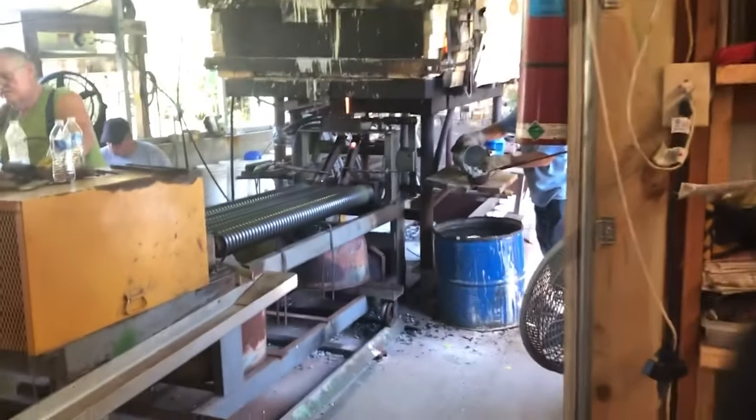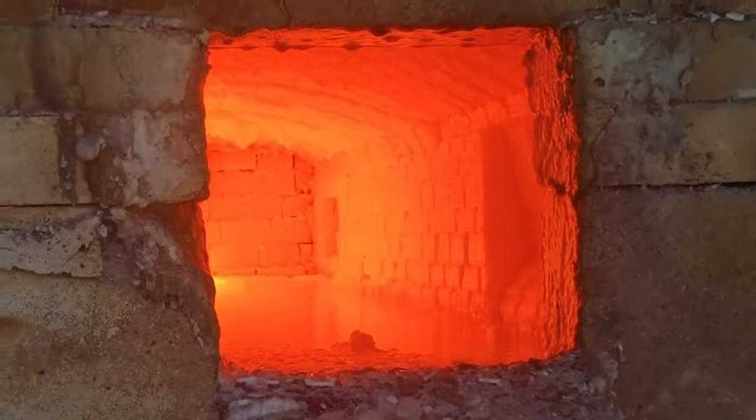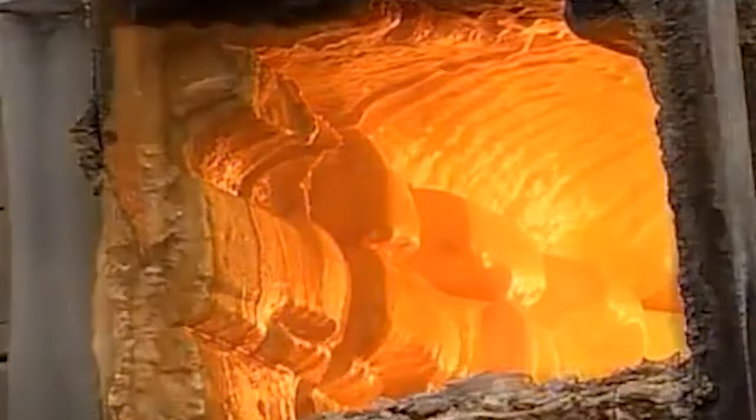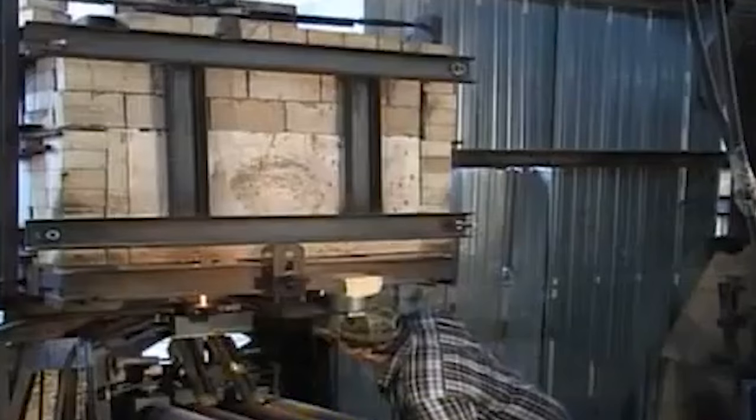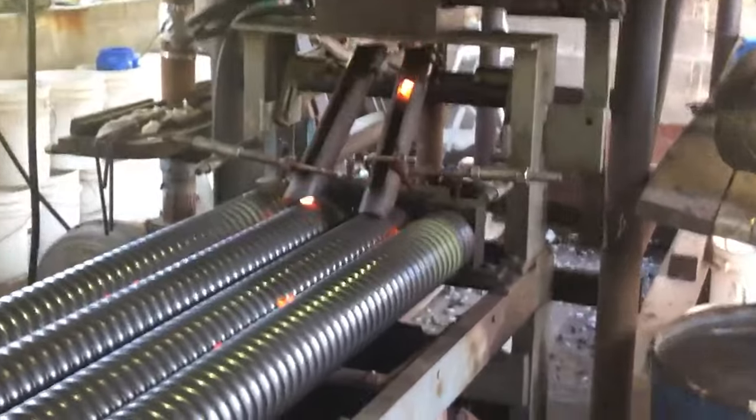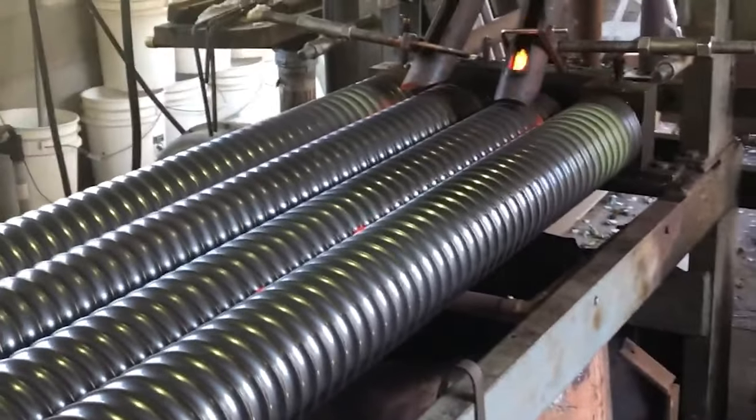After the raw materials are mixed, they are fed into a furnace where they are melted at temperatures exceeding 2,000 degrees Fahrenheit. The molten glass is then shaped into marble-sized spheres using a variety of techniques, including rollers and molds.